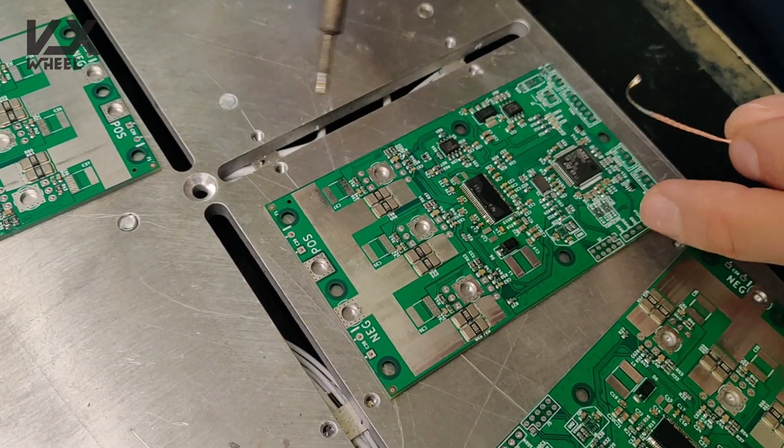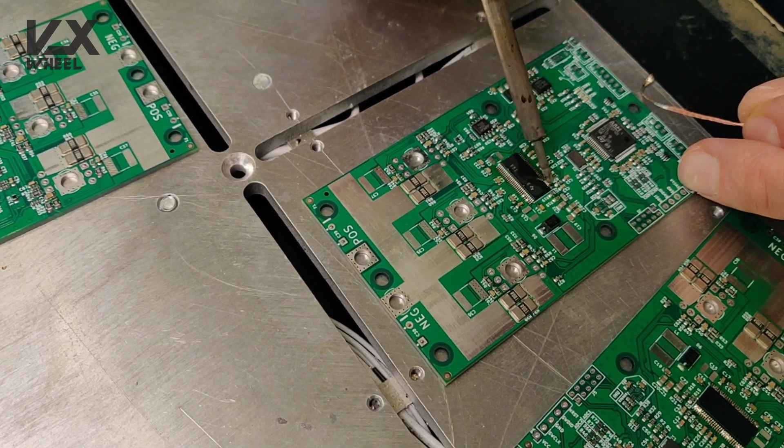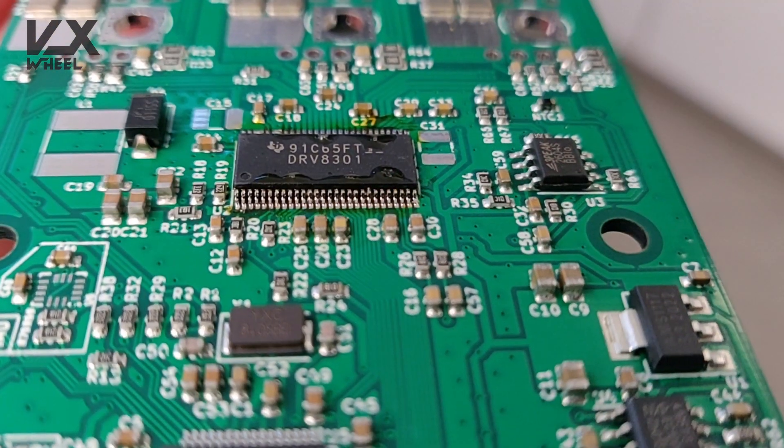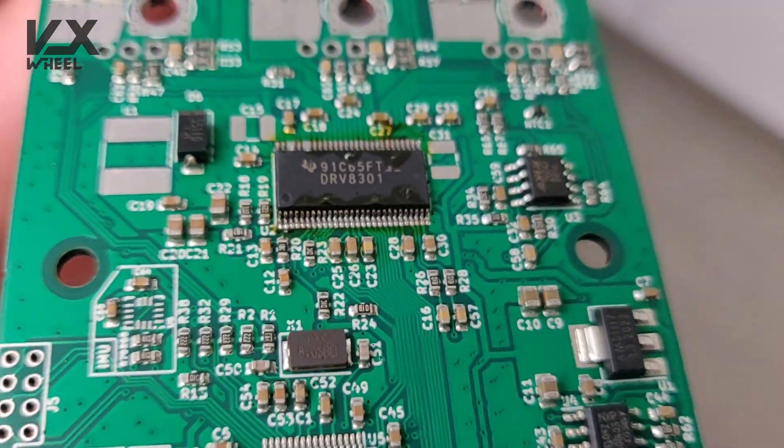I think the driver and the IMU are the most complex parts to solder, so once you solder those two, you should have no problem soldering everything else.